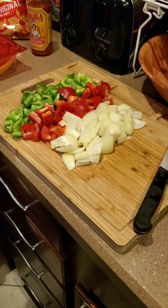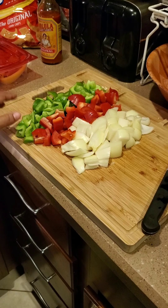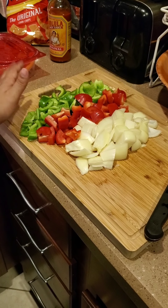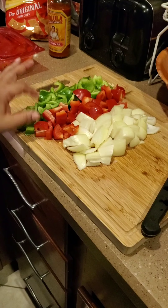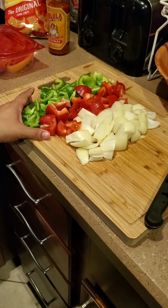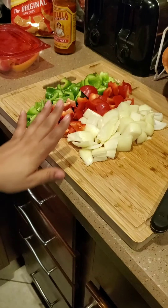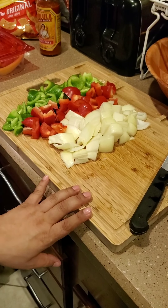Okay, so we are making mom's quick sofrito. So far I have chopped — it doesn't have to be super fine or anything since it's not going in the blender. So it's one green bell pepper, one red bell pepper, because I don't like using the other — the cubanellas or whatever. I don't use that. So this is everything that we had here, and then I already have one onion and I'm gonna chop like another medium onion.